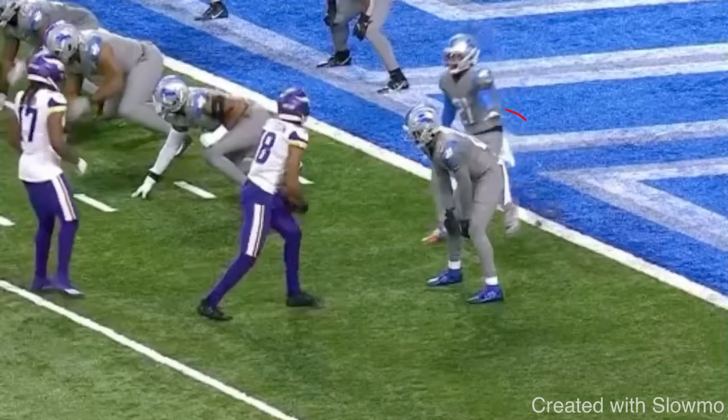We use this when we have a head-up DB. I can use it when I have an outside shade DB. I can use it when I have an inside shade DB. That's why I wanted to include this first — it's a release you can use in any given situation. The only time we don't want to use it is when he's right up on the line of scrimmage and it looks like he's going to get physical, maybe his pad level is leaning forward. I want to use this when I have some space to operate so I can get a read on the DB.